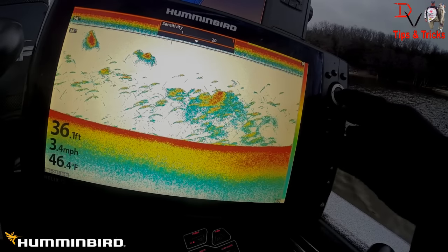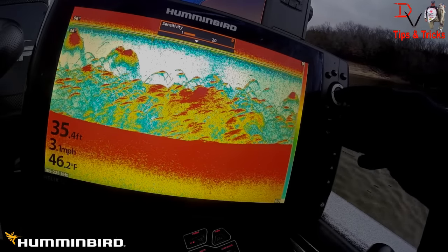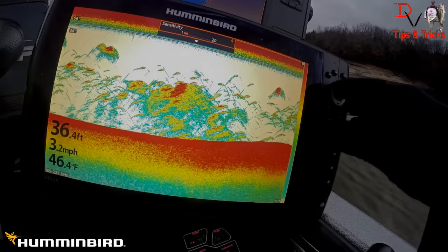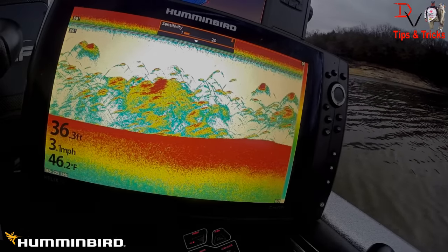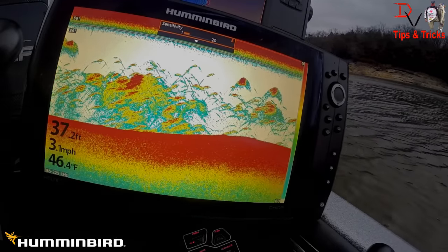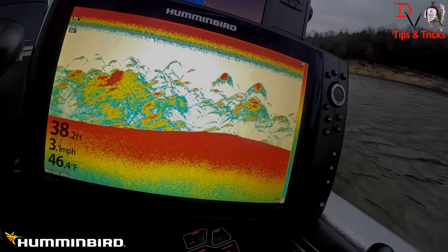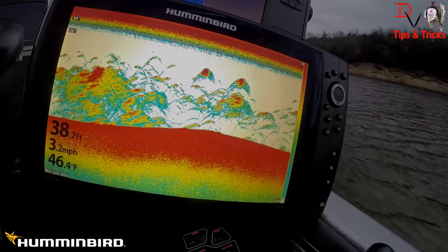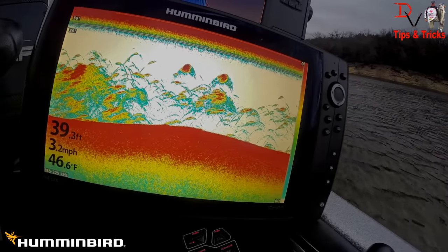We're going to answer yes, because this is a Chirp compatible transducer. The down imaging transducer that comes with the unit will be able to do Chirp. You can see you can adjust your sensitivity down — adjust it up too much and you're going to get way too much stuff on the screen. Just get a good balance is what I always tell people. You see those good hooks there. That is Chirp 2D sonar from Humminbird in the Helix 12. It's going to help people recognize fish a little easier and helps develop the tails on these fish when they're not piled up.